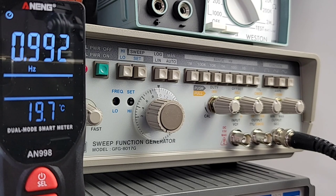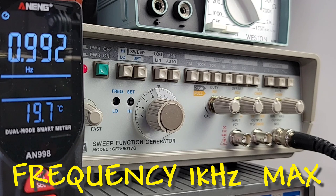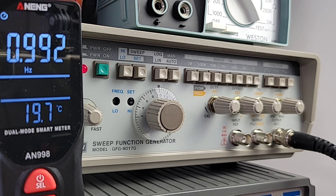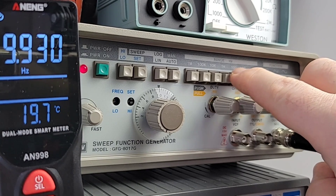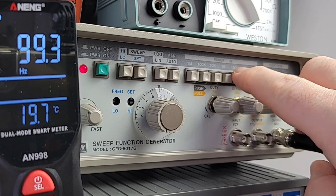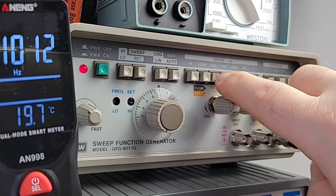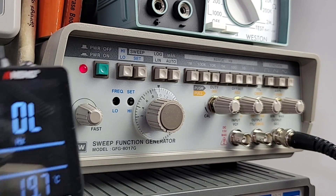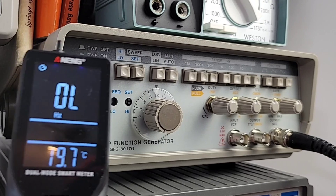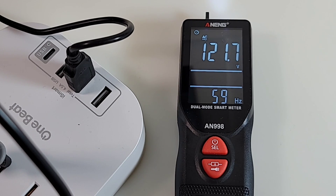A quick look at frequency - it only goes up to one kilohertz. Sitting at one hertz right now - looking good. 10 hertz - there we are. 100 hertz - yes. One kilohertz - yes, 1000 hertz. 10 kilohertz - no can do. So it works at least within its stated range. A quick look at AC voltage: 121.7 volts true RMS - looking good.